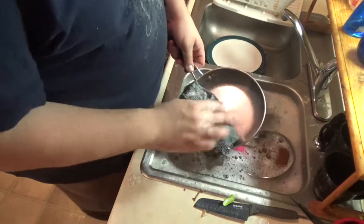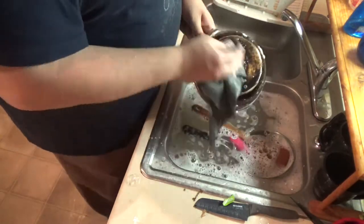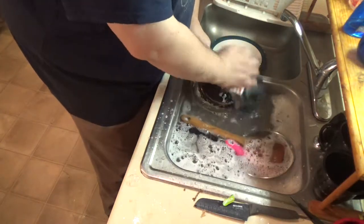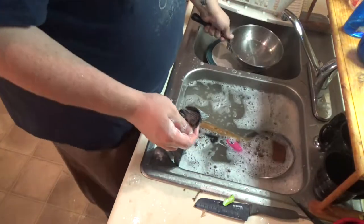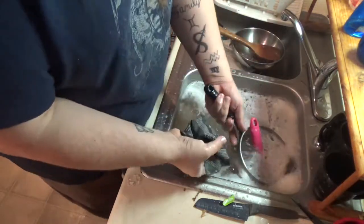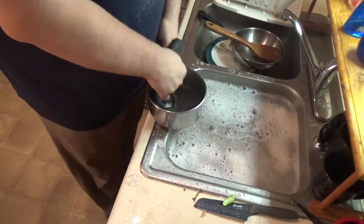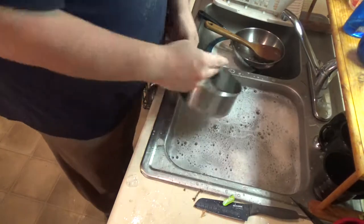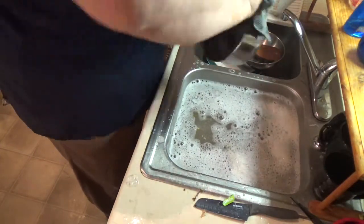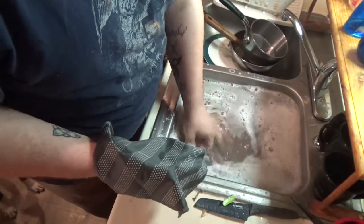So we have a pan here that has some stuck-on residue. Those work really, really well — that's making super fast work of all this stuck-on food. Aren't they awesome? Another pan here with some stuck on. It doesn't hold its soap too long though. There's not a lot stuck with it.